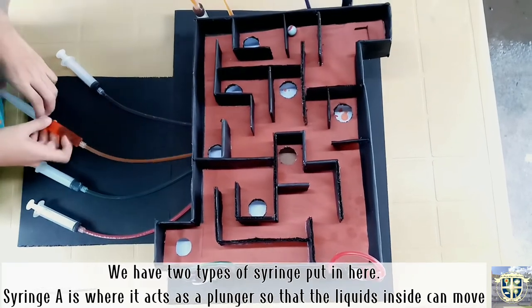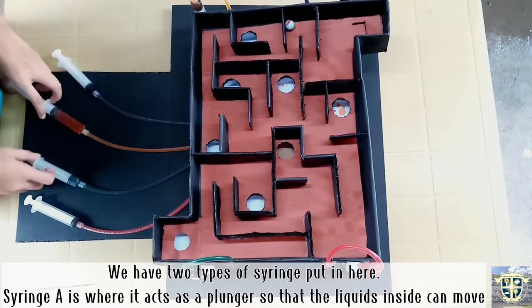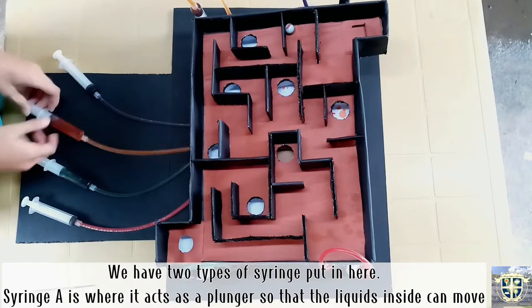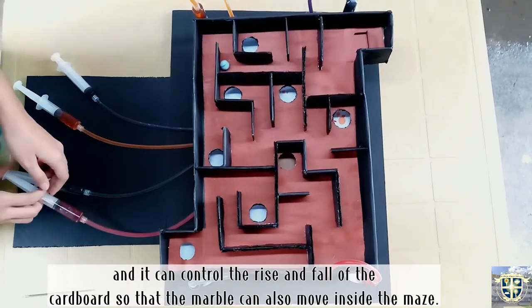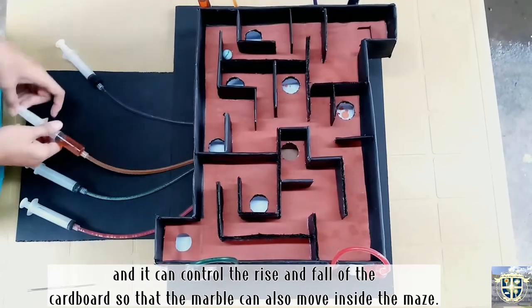We have two types of syringe. Syringe A acts as a plunger so that the liquid inside can move, and it can control the rise and fall of the cardboard so that the marble can also move inside the maze.